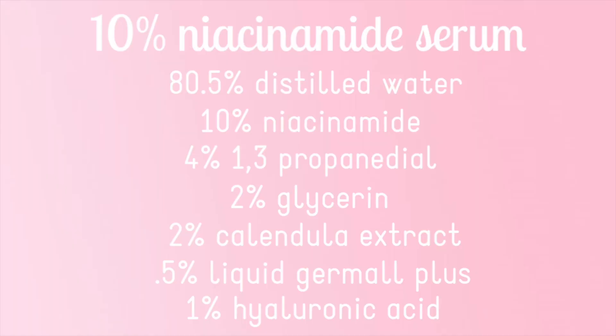Now that you've seen how the serum is made, let's take a look at the formulation. For the 10% niacinamide serum, you can easily substitute the distilled water for rose water or aloe vera. You can use just propanediol or just glycerin, a different extract, any water-soluble broad-spectrum preservative, or a different gelling ingredient like Sepigel instead of hyaluronic acid.